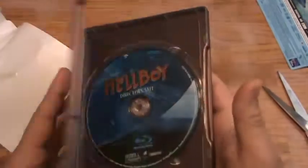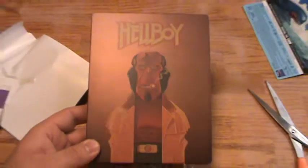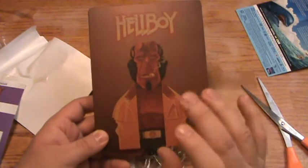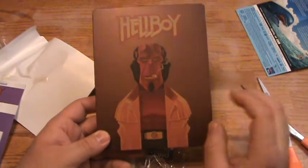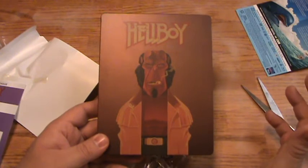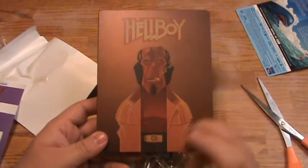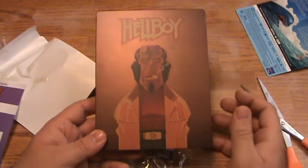That seems to be it for the Hellboy Steelbook. I like the artwork — the kind of pop art quality of it — but where are his arms, and where is his tail if he does have one? Anyway guys, that is it for this unboxing. Thank you for watching. If you want to check out the Pinocchio Target DigiBook, I'll link that in the description, along with some other comic book movie steelbooks and other unboxings.